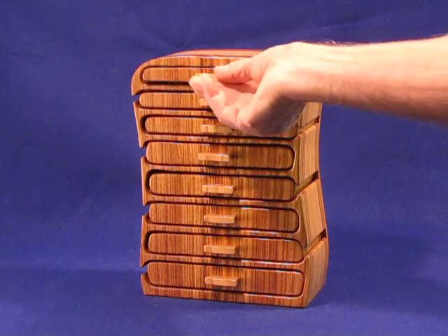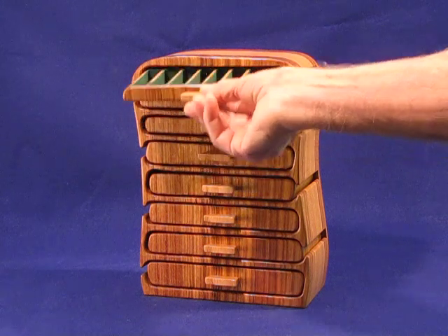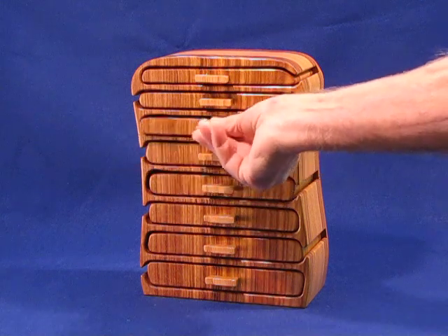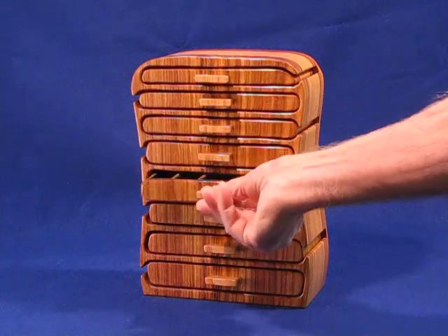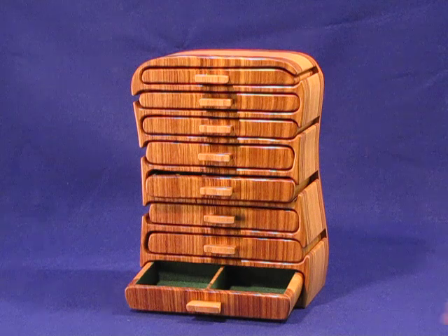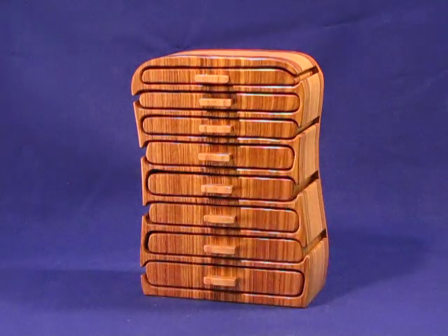The top drawer is divided into small sections. You could put two or three pairs in each section. As you go down, those sections get a little bit larger and a little bit deeper. By the time you get to the bottom, of course you could put bracelets, or a coil of chain, or perhaps large loop earrings. All types of jewelry would fit in there, as well as other trinkets and keepsakes.